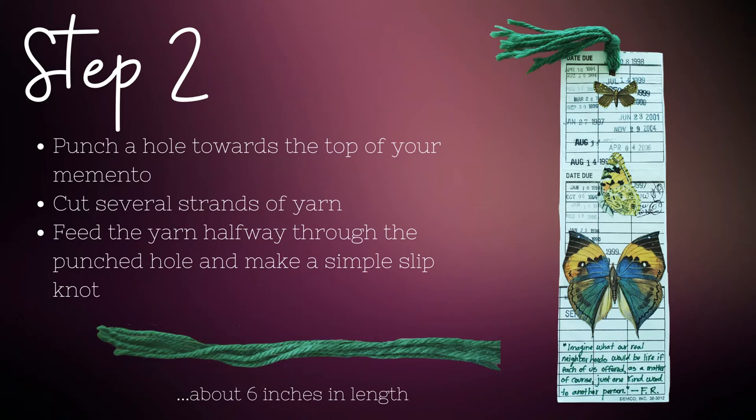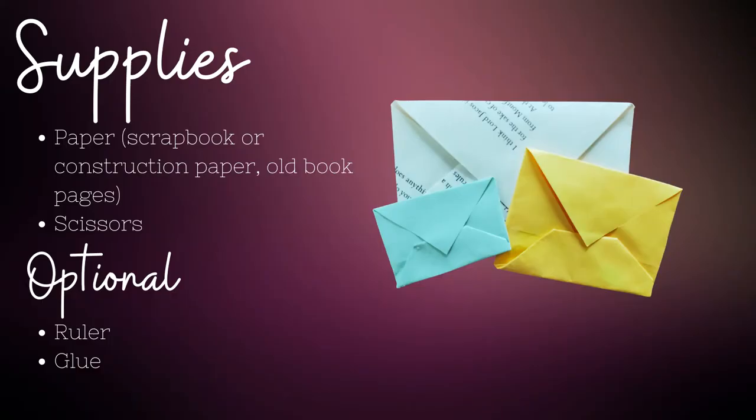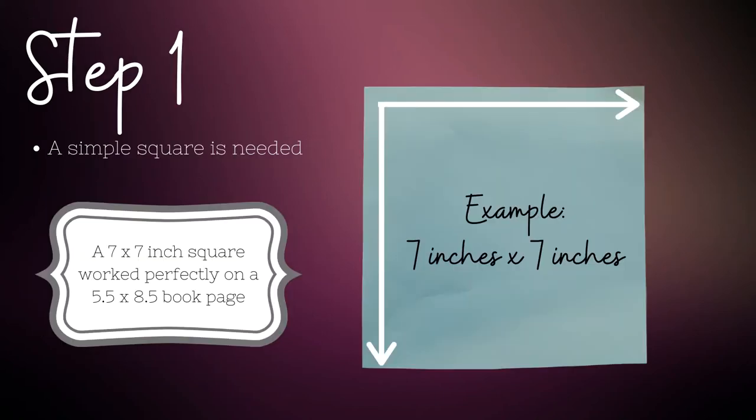Let's move on to the origami envelope. To start, you'll need paper of some sort — I used scrapbooking paper, but just about anything could be used — and a pair of scissors. You'll need to decide on the size you'd like your envelope, which is dependent on the size of your page. My book page is eight and a half by five and a half inches and I made my square for the envelope seven inches by seven inches.